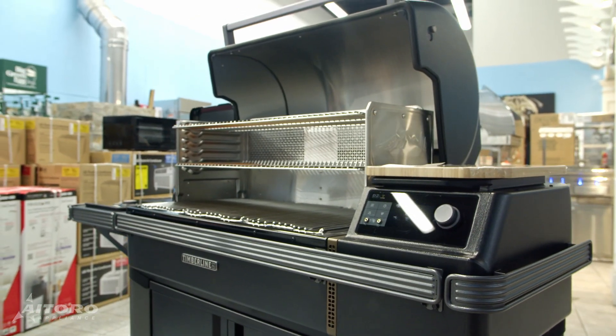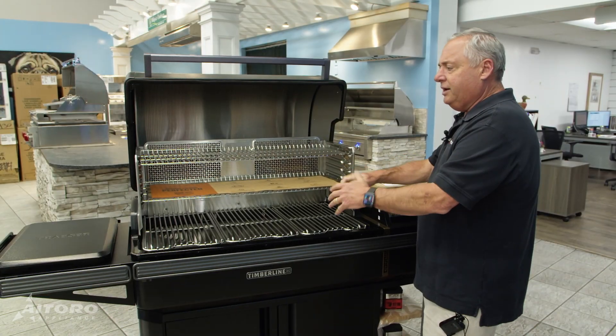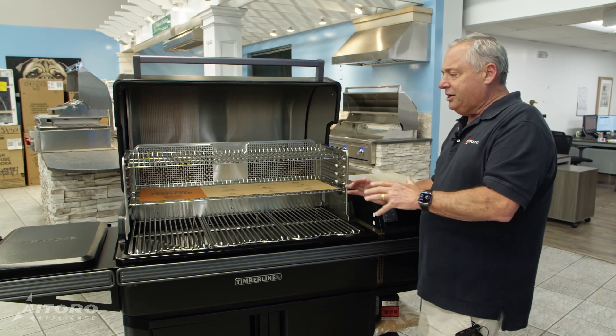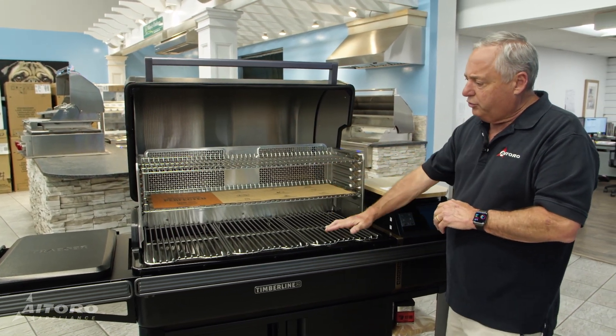For the holidays, I love cooking a turkey on here. You put the turkey on, put the meat probe in, and let it go for two or three hours. Pork shoulders take a lot longer, so I start those early in the day. You have a lot of space here — you can do different types of food on everything.